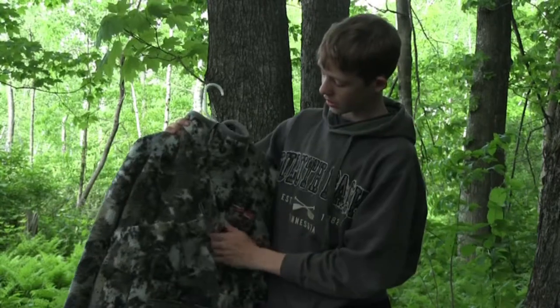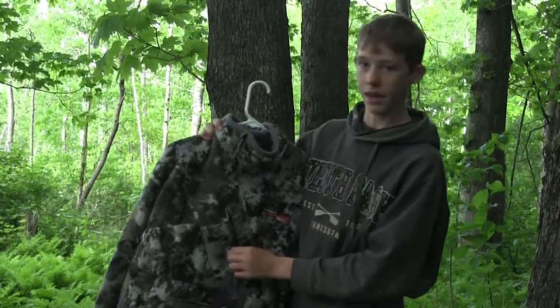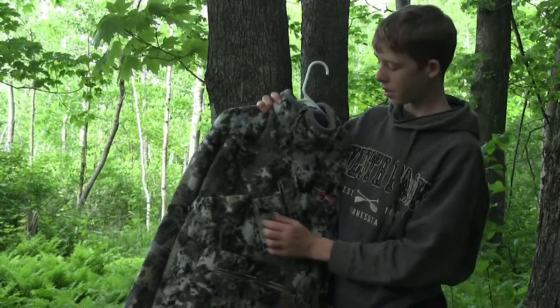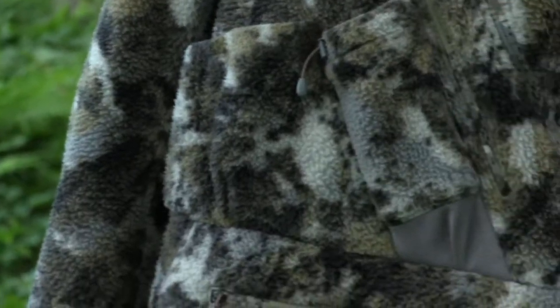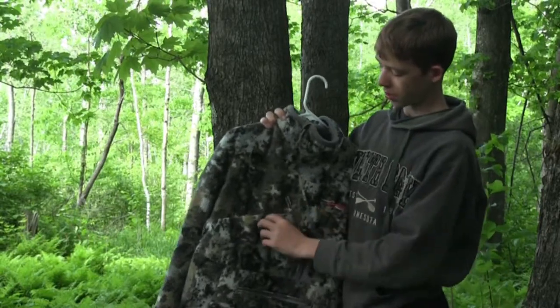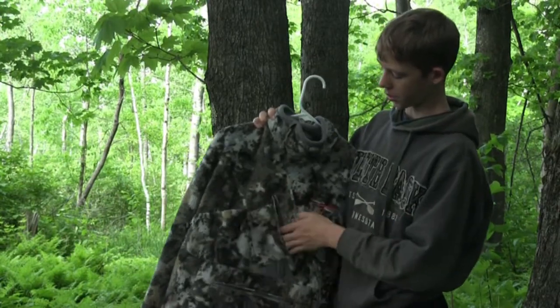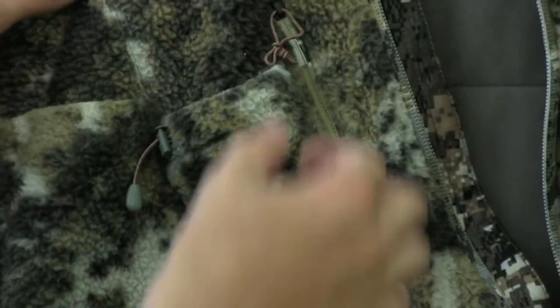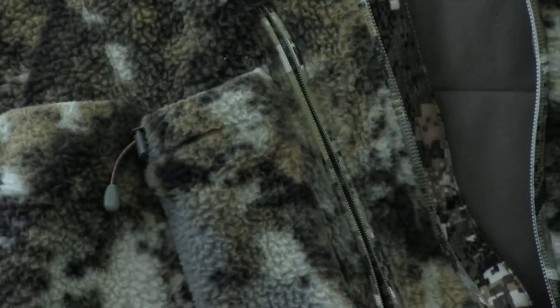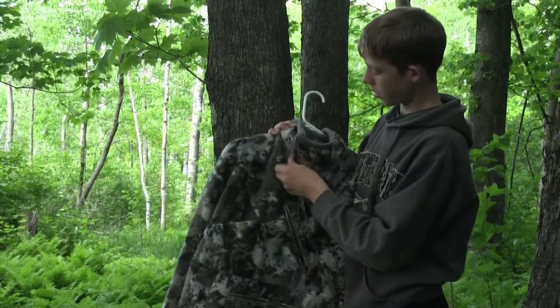This is a size large — it's a little bit bigger on me, but Sitka is usually a tighter fit. It has a rangefinder pocket right here with a magnetic clip so it shuts. It has a grunt call pocket where you can cinch it down, make it tighter or bigger. Then it has a really big deep chest pocket — you can put your cell phone or really anything you want in there.